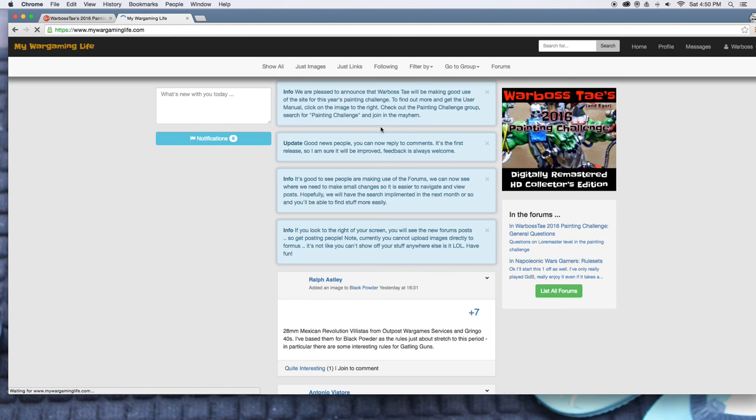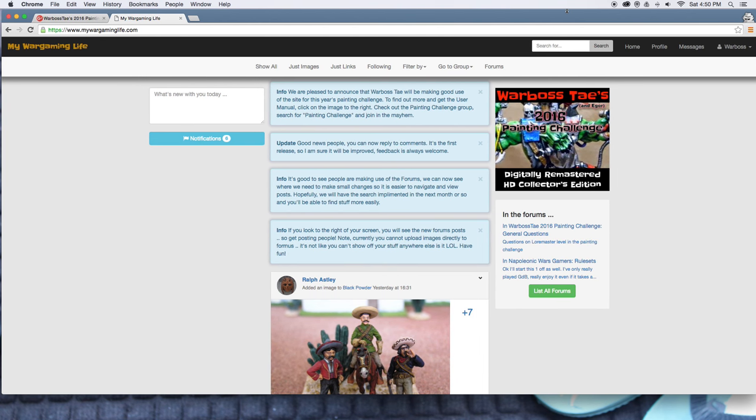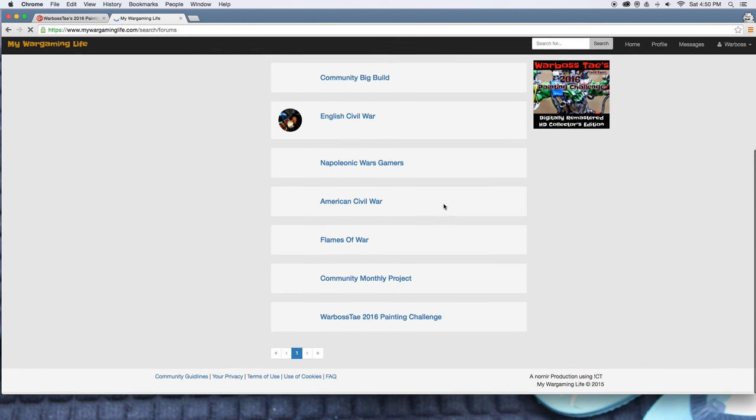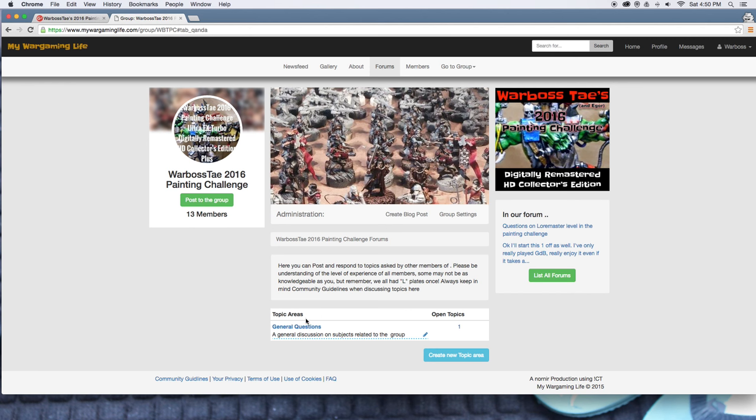I'll put the link for this as well in the bottom. When you get to My Wargaming Life, I'm already signed in, so if you've never created a profile yet, it's going to ask you to create a profile and join in. When you are joined in, you can click on the forums and find our group right here at the bottom — the 2016 Painting Challenge. You can write questions, do posts, and do whatever you want. Just create things and post them up here.